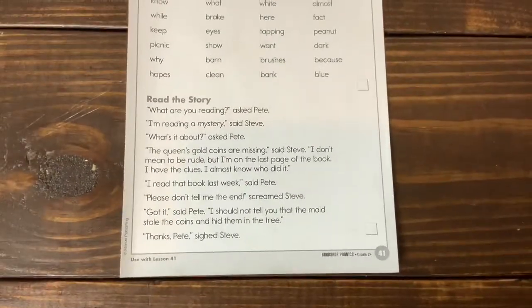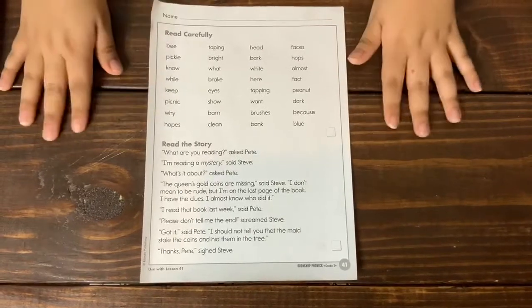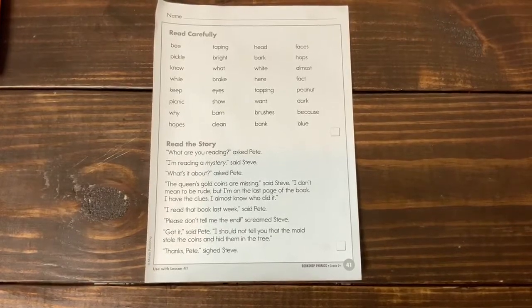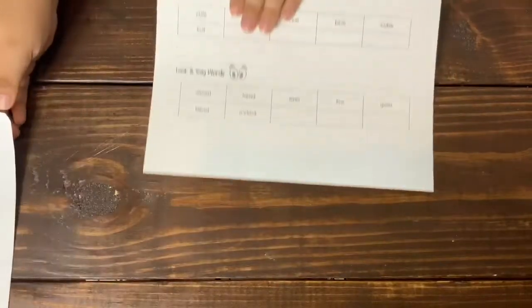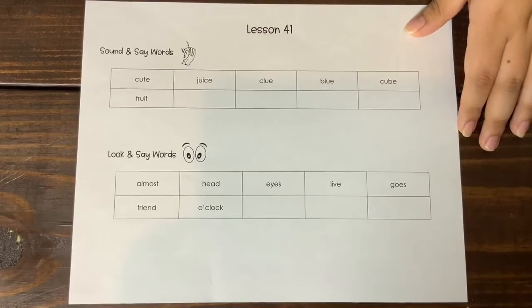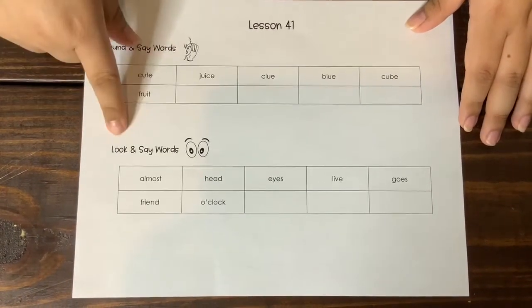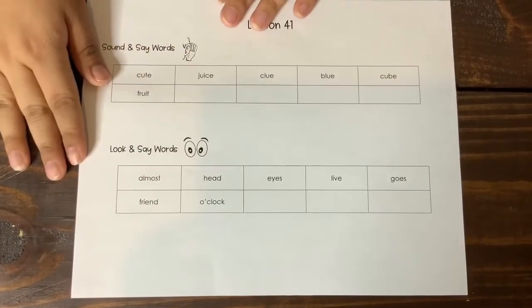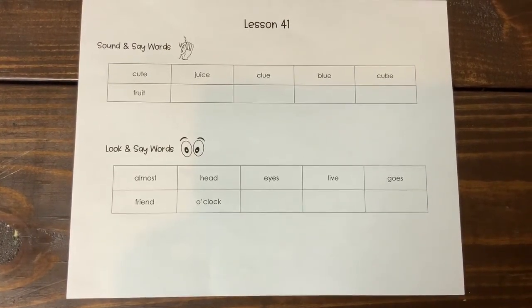All right, so now that we have read our partner practice, I am going to leave it still for a couple seconds for you to screenshot it, look at it, practice it again, and then I'm going to share with you our sound and say words for this week that include our sound of the week, our patterns, and our look and say words for the week. So make sure that you are practicing these words at home. I will see you all next week, bye.